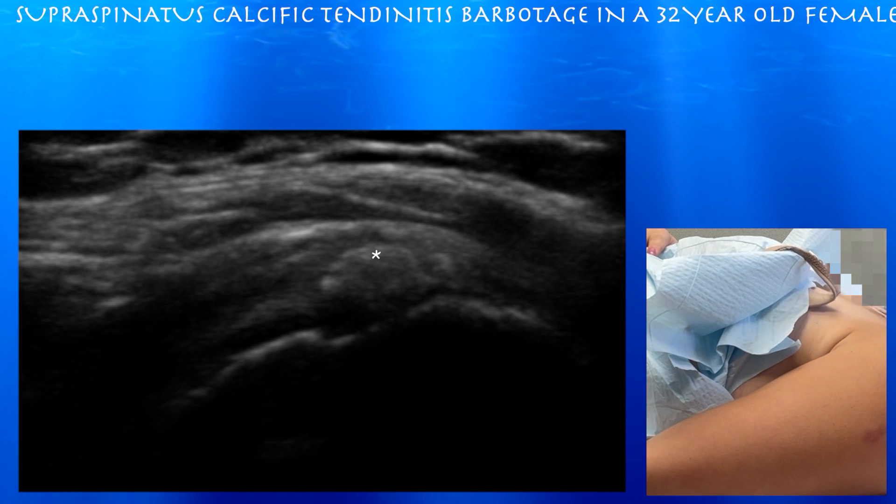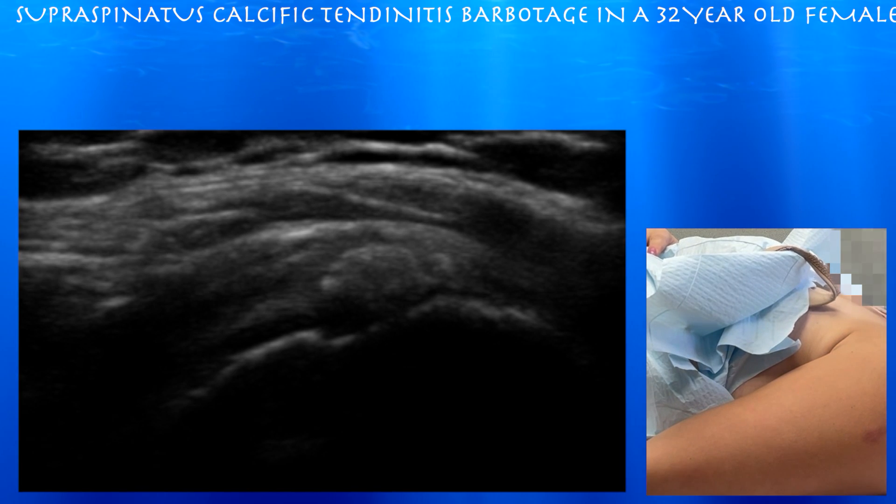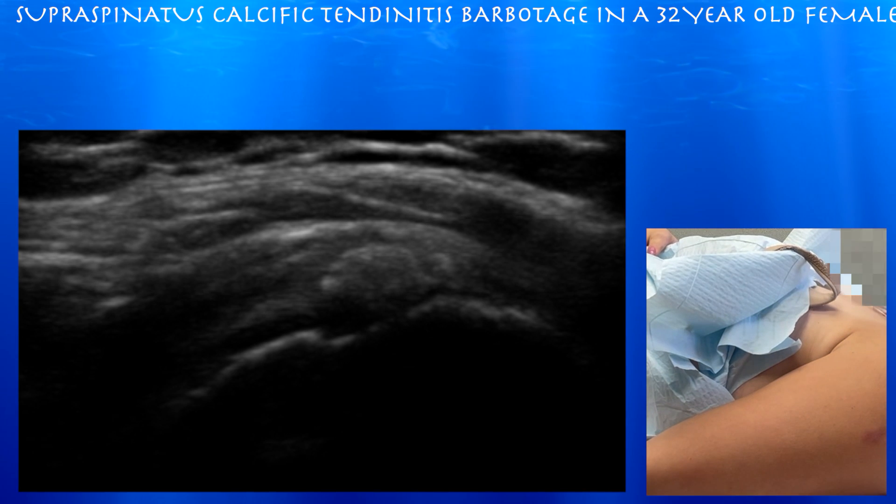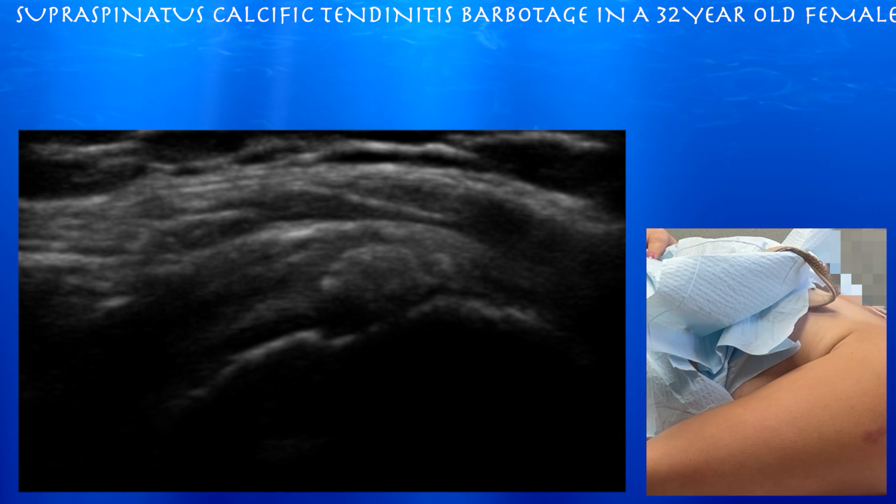This is a 32-year-old female with calcific tendonitis at the left shoulder. We're going to go ahead and do an ultrasound-guided barbotage. X-ray shows some calcium in the supraspinatus tendon, and ultrasound shows that as well. She has really very limited motion — she can't really move the shoulder much at all, and she's pretty tender to touch at the greater tuberosity.